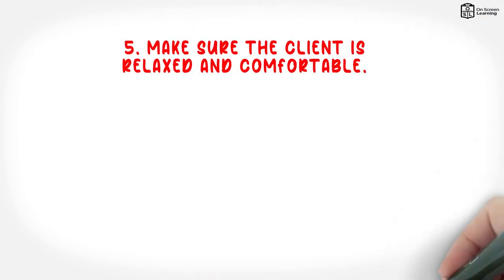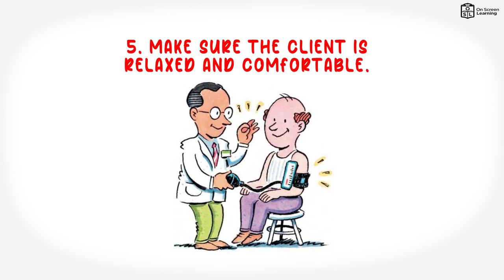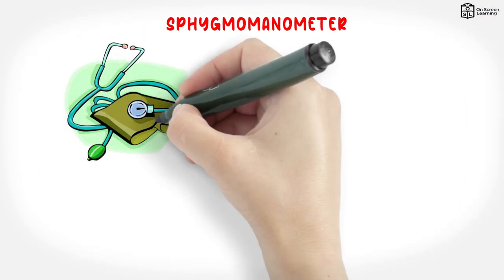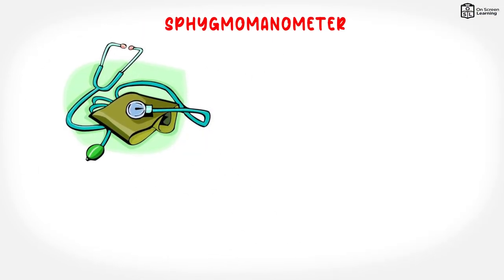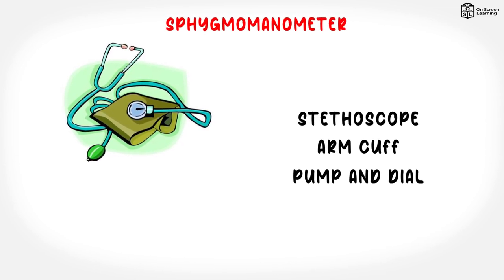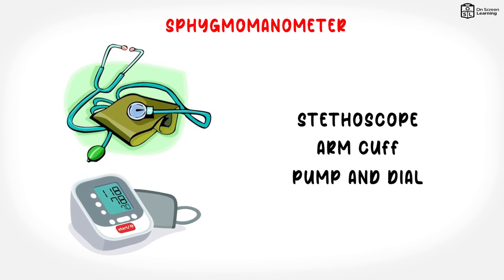5. Make sure the client is relaxed and comfortable. If the client is anxious or uncomfortable, the blood pressure will rise temporarily. 6. A device called a sphygmomanometer will be used to measure blood pressure. This usually consists of a stethoscope, arm cuff, pump and dial, although automatic devices that use sensors and have a digital display are also commonly used nowadays.